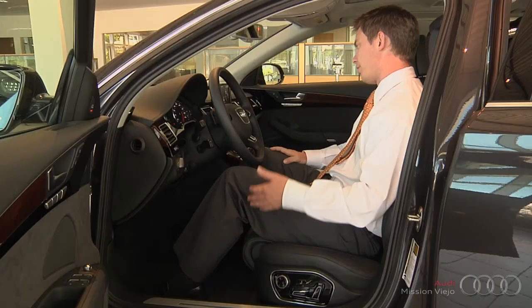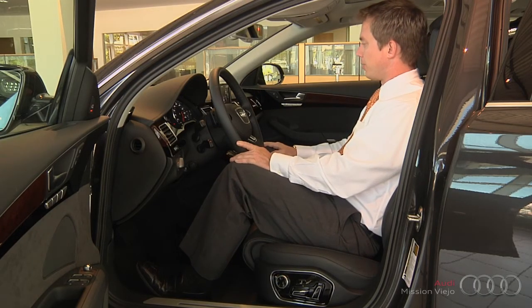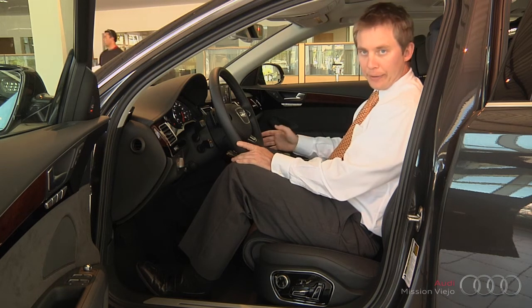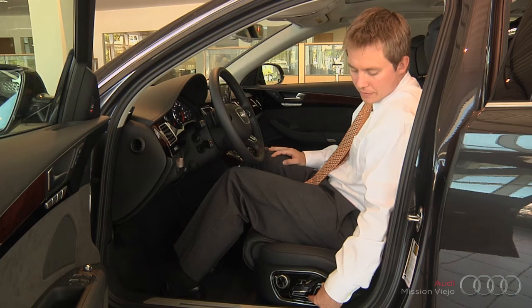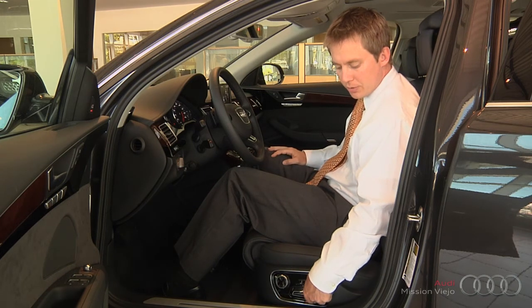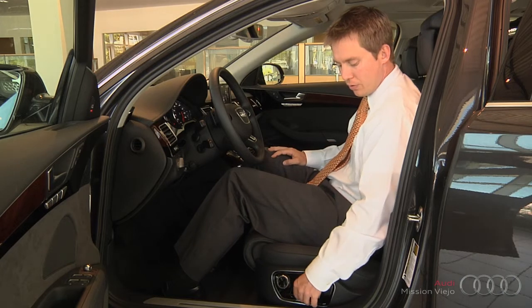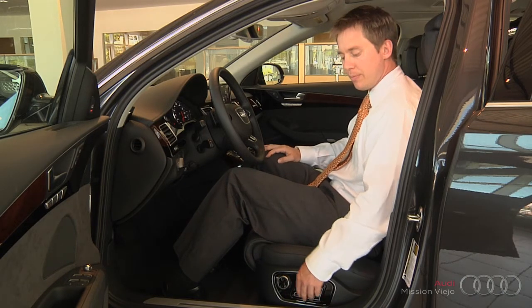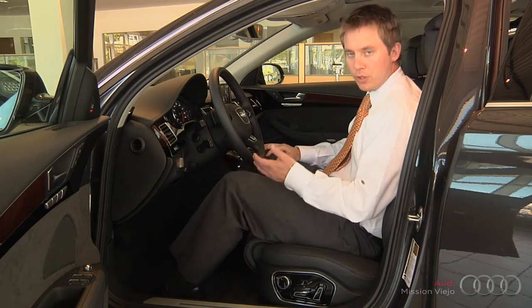Once you get it set, you're all set. Let it sit and then that screen will go away after a couple of seconds and you'll be back to your regular system. The rest of the seat works exactly the same way — you have the functions that most people are used to when it comes to tilts and moving the seat up and down, back and forth. All those adjustments are the same, but once you get into some of the technical settings, they've added that little extra button to help you control everything.